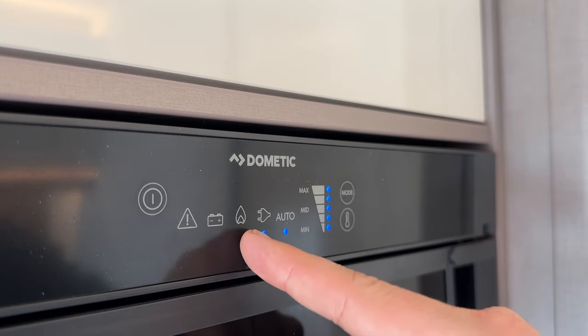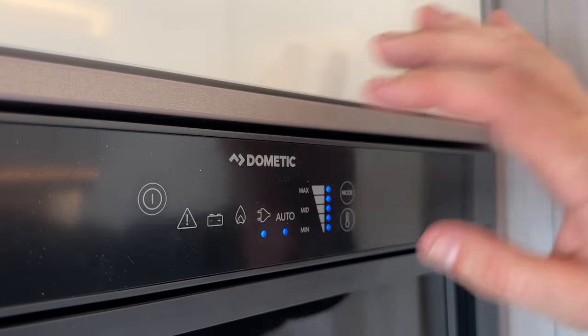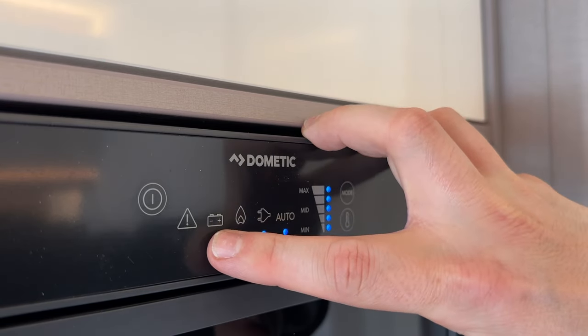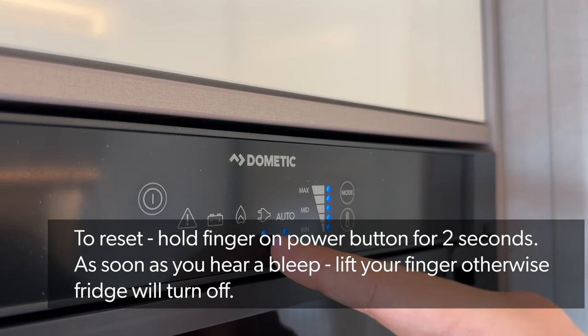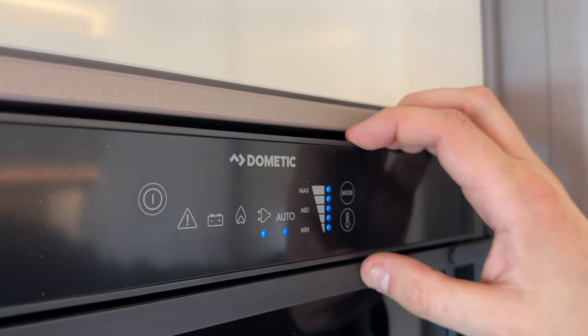If you're using gas while camping wild and you turn the gas off — and the fridge is set to gas only rather than automatic — it may bleep with a fault every 30 minutes to let you know there's no power source. If you switch it to auto, 12-volt, or mains, it may still flash a fault in red. To reset, set it to a working power supply, hold the power button for two seconds, and as soon as it bleeps, take your finger off — that will reset the fridge.